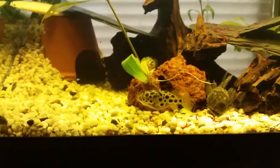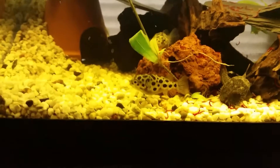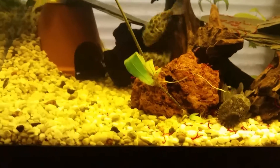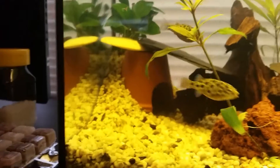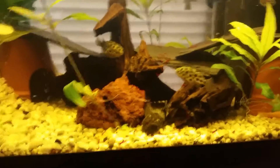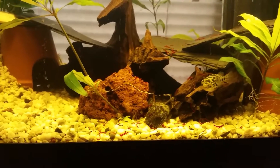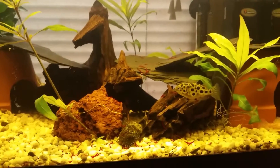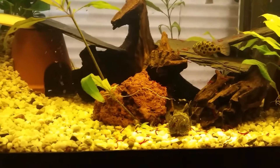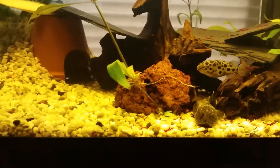Yeah, sometimes my puffers can be aggressive, but I don't have a lot of problems with it — only at feeding time like now, they will bother each other a little bit. But I keep an eye on it so that they don't get hurt. Only five minutes I have to watch, after that the food is gone and they don't bother each other anymore.